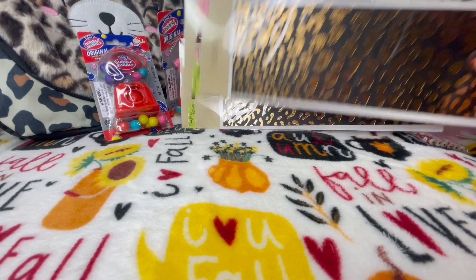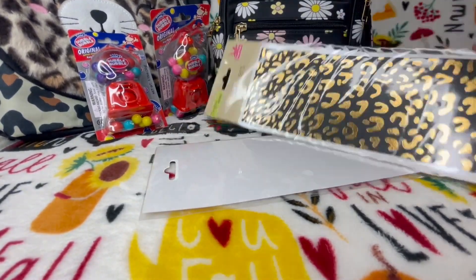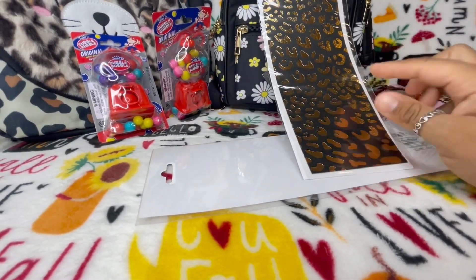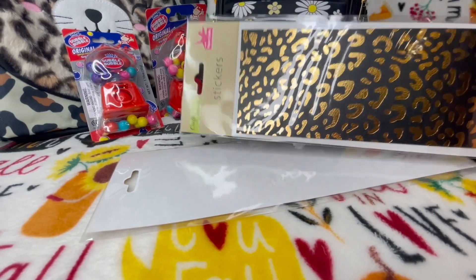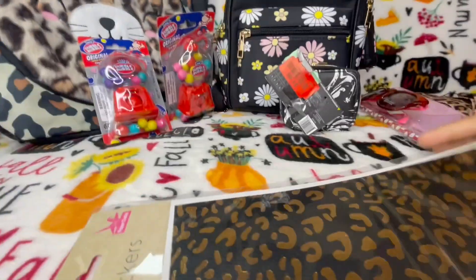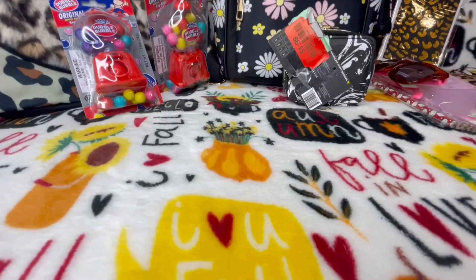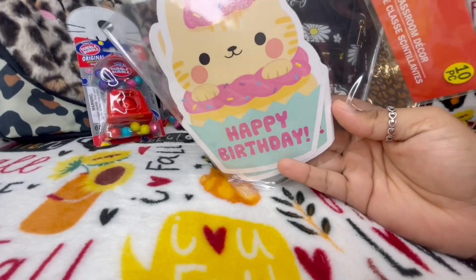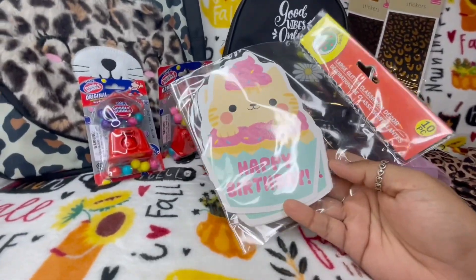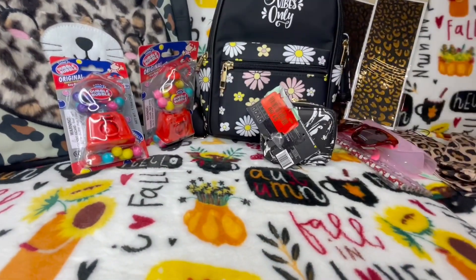Again with the animal print — I picked up these really cute stickers. These are definitely new and you can use them for a lot of things, like sticking them on a notebook. They are so pretty. I also got these little birthday card stickers — I thought that was fun for when you want to send out a birthday card.